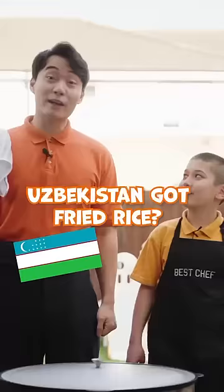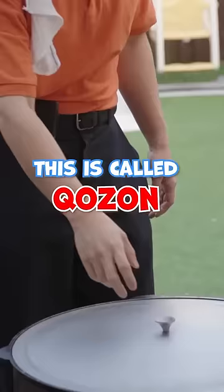Today we're making Uzbek fried rice. Uzbekistan got fried rice? This is called Khozon — the Uzbek wok.